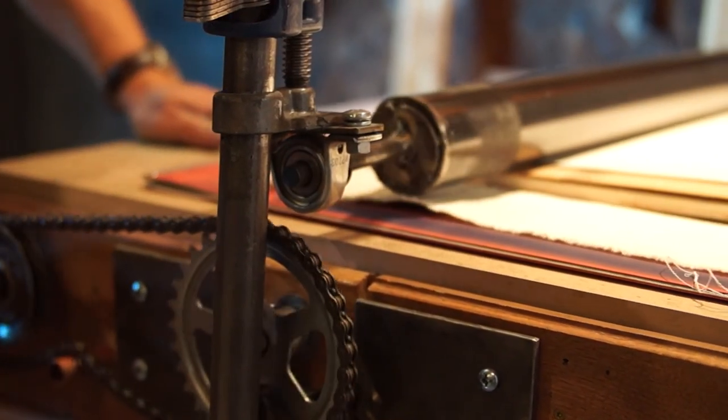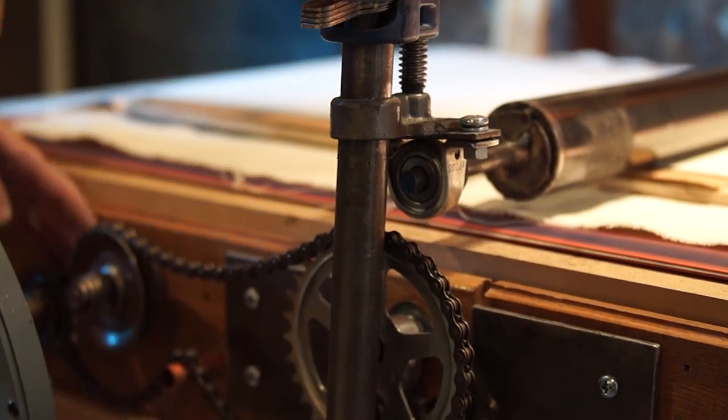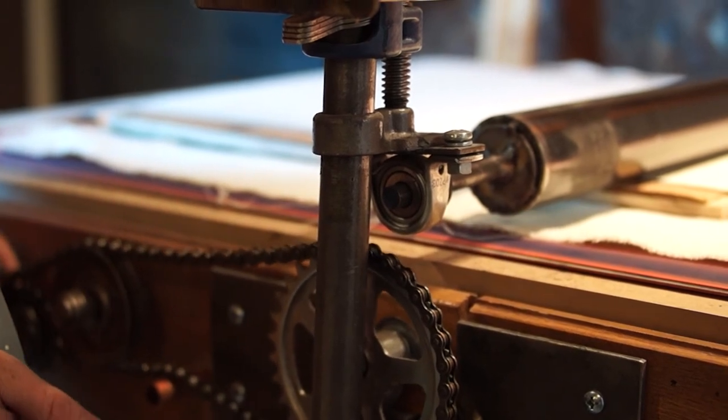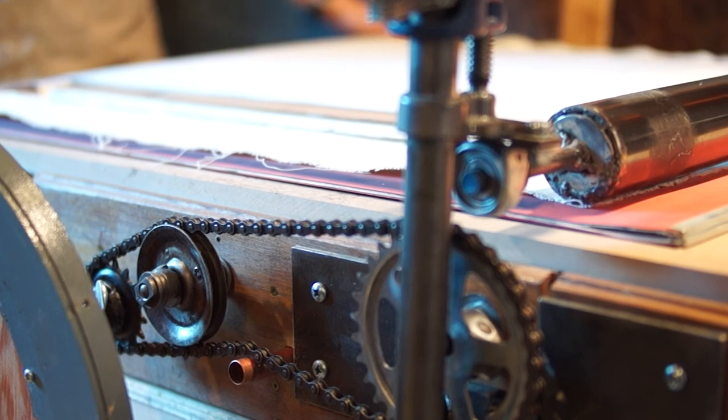I went from the prospect of spending about $10,000 on a press to spending maybe a couple hundred dollars altogether and a lot of brain power. There are hardware store parts, a part of a bike I took apart, a piece of a light fixture, some copper pipe, threaded rod, and leftover plywood. It's not a perfect press — not as precise or consistent as a professional press. But it's my press, and it produces the kind of results that my press produces. It's a trade I'm willing to make.